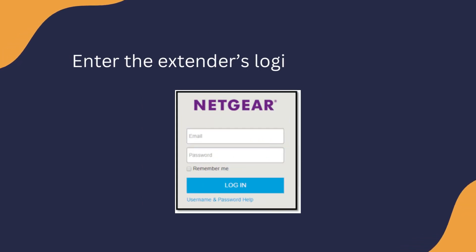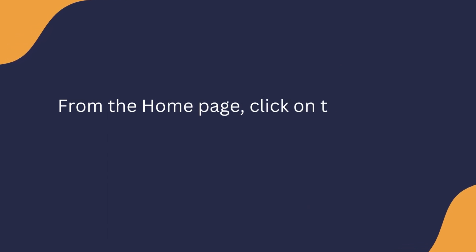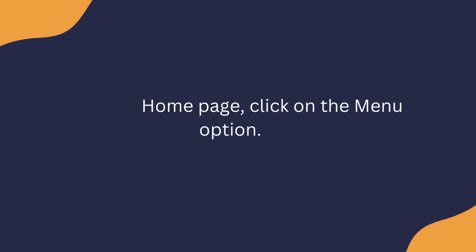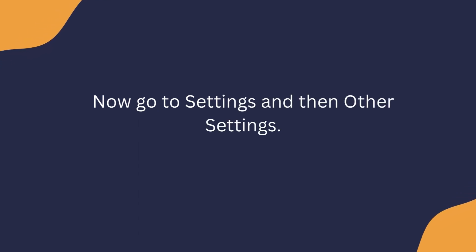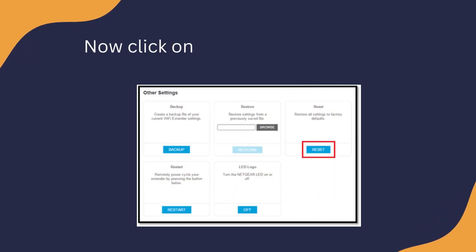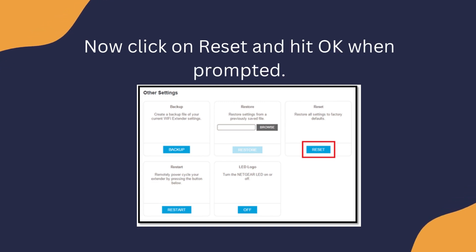Enter the extender's login credentials. From the home page, click on the menu option. Now go to Settings and then Other Settings. Now click on Reset and hit OK when prompted.